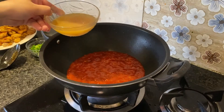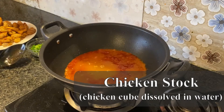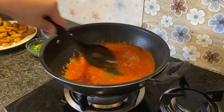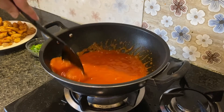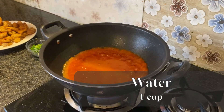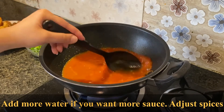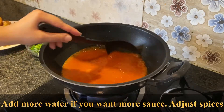We will add chili powder and mix it with chicken stock to make the gravy. If you want more sauce, you can add more than 1 cup. If you don't want too much sauce, don't add more. It will not be watery — it will be thick.